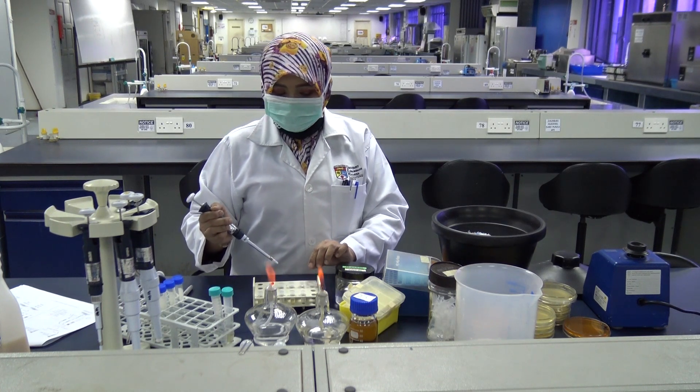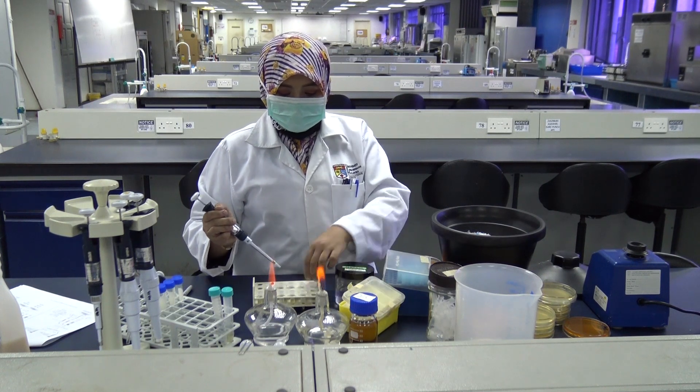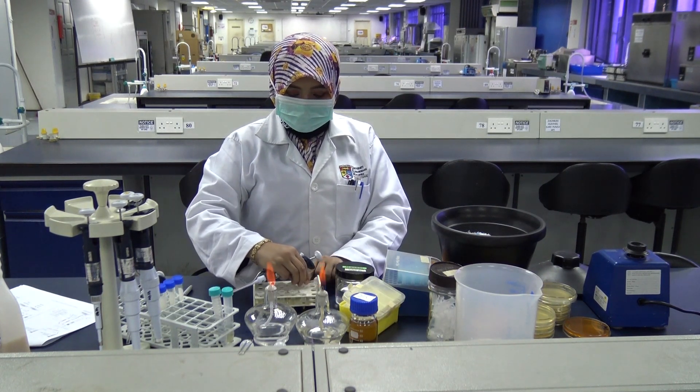So we've come to the end of the first part of this experiment. We have completed the plasmid transfer by conjugation.